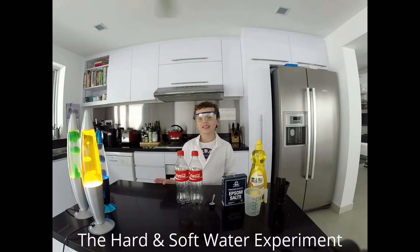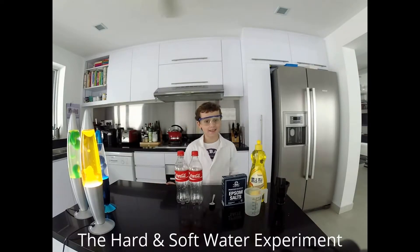Hello and welcome to another experiment at Matt's Science Labs. Today's experiment is also focused on chemistry and it's called the hard and soft water experiment.